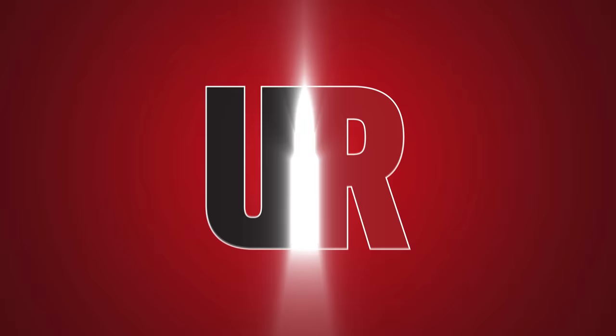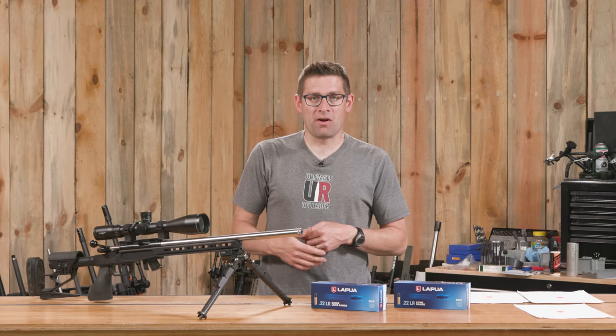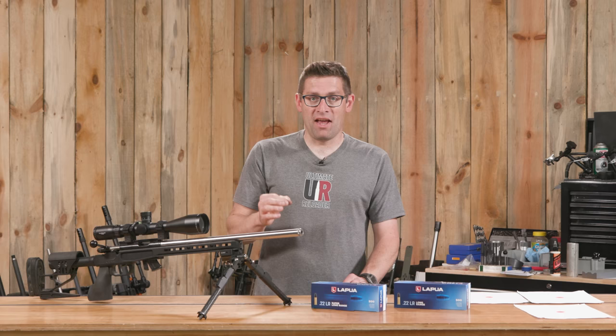Gavin Gear here from UltimateReloader.com. Most of you know me as kind of a centerfire guy. I build centerfire rifles here on the channel and do a lot of centerfire shooting and stories, but these rimfire rifles are really growing on me and they can be highly addictive.